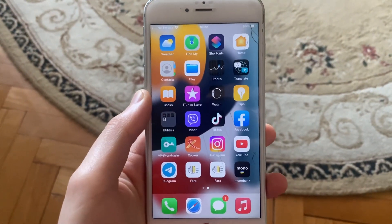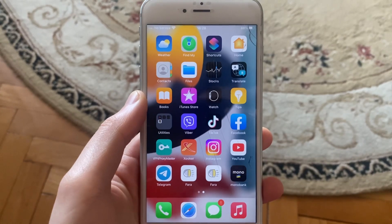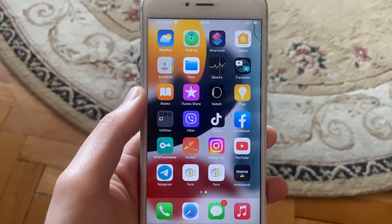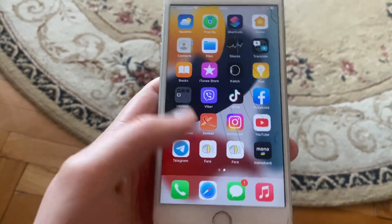Today we'll show you how to fix your iPhone when it's not detecting your SIM card and showing 'No Service'.